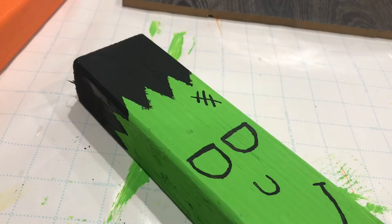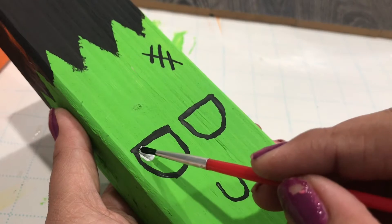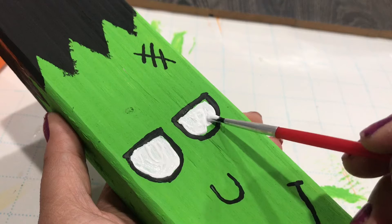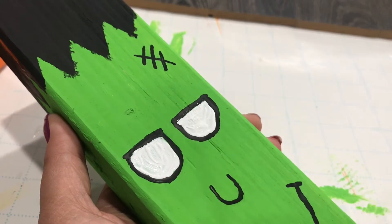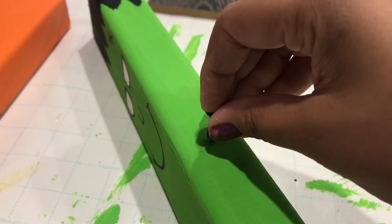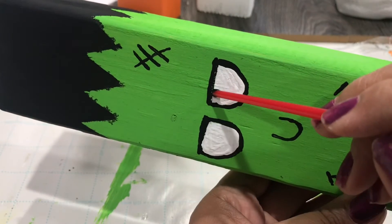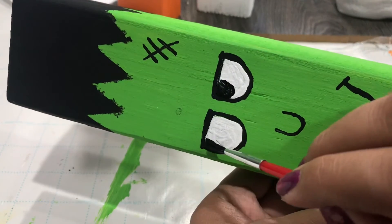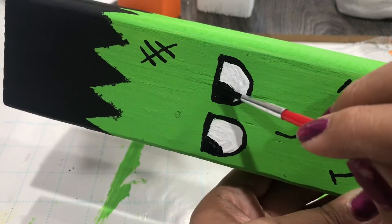There he is. Once that's dry, go in with the snow white paint and color in his eyes. I also forgot to mention you need two screws for Mr. Frankenstein. Grab the first one, get the E6000, and let it stand there and dry. While the white is drying, once it's dry go in with the jet black paint and finish up his eyes, let that dry, and put the other screw in as well.